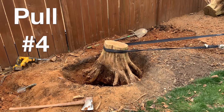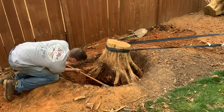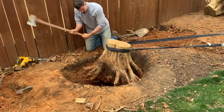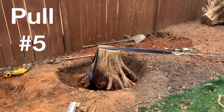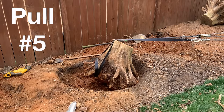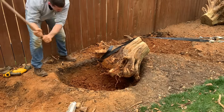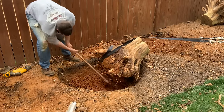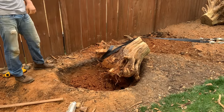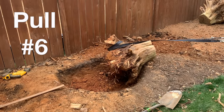And now we're making more progress. I can tell I'm getting near the end here. I readjust the straps to get some upward movement as I pull. After a total of four hours of work, it's loose enough to pull out the rest of the way.